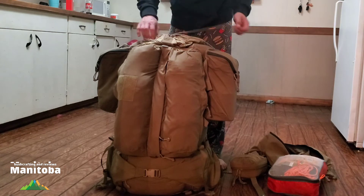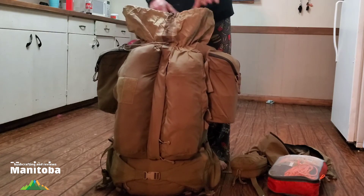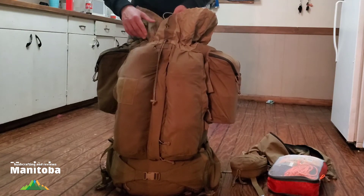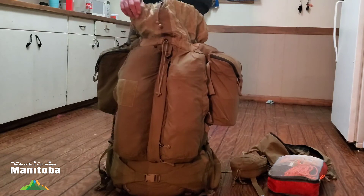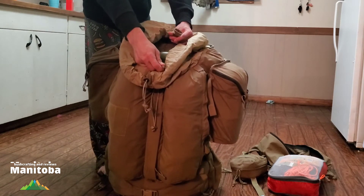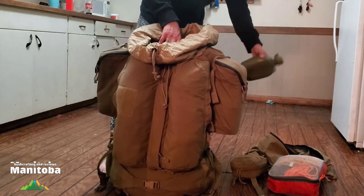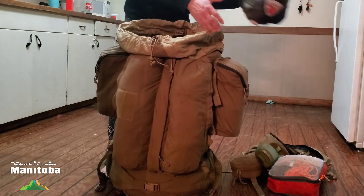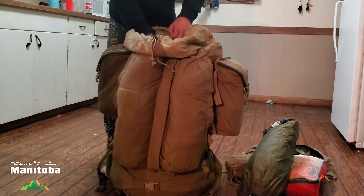With the storm collar you've got two cinches — the main one at the top, and if you pack this thing out and really stuff it you can fit quite a bit more than what I've got in there. There's a second drawcord down at the bottom. There's also a buckle on each side to cinch your load down, so there are lots of options for compressing the pack and keeping stuff from shifting. In there we've got an empty canteen — I should not have an empty canteen in my bug-out bag. The tent is in there too, which you've seen before.